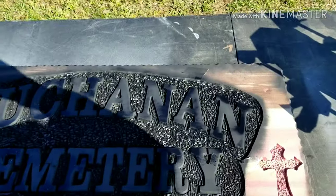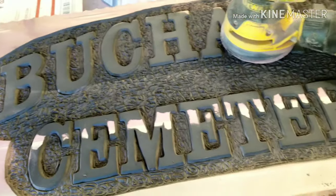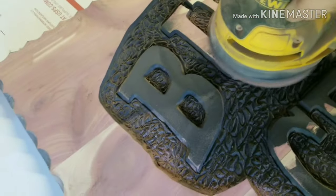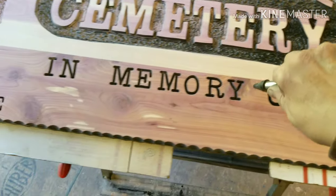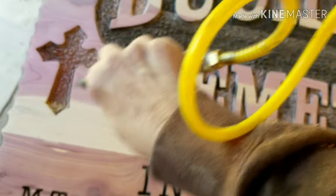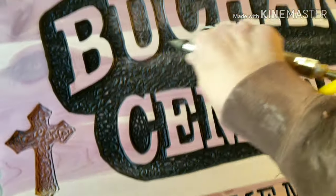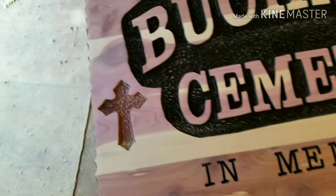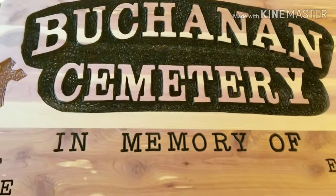Alright, got it all sprayed. I brought it out here in the sun so it would dry quicker, and then I'm going to sand it off. We are going to sand with 60 grit with my palm sander. Here it is — sanded it off. Let's blow it off and see the reveal. That looks pretty good. I'm still debating on what I'm going to do with my crosses.